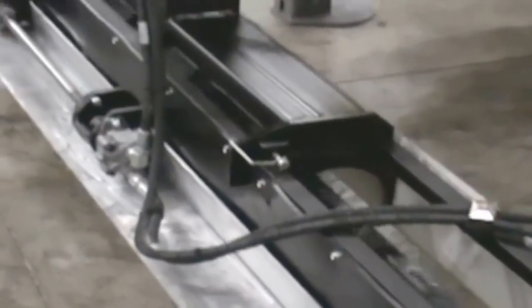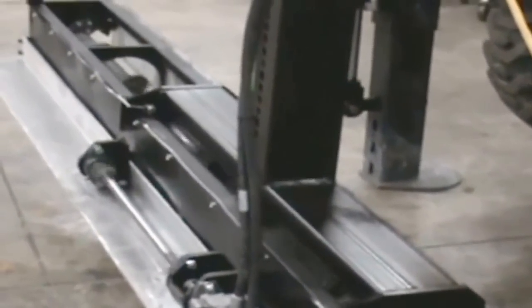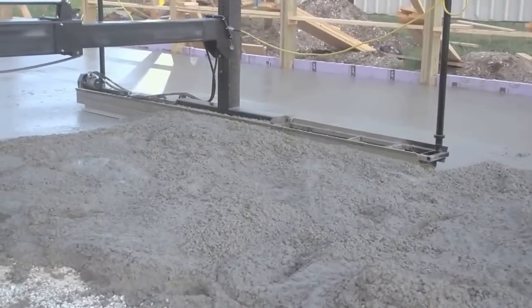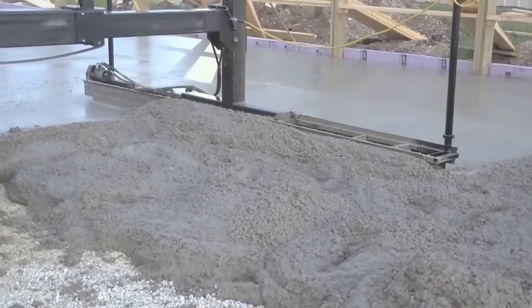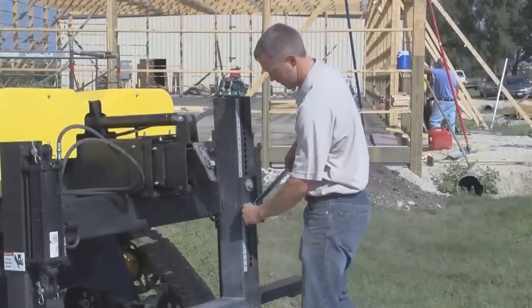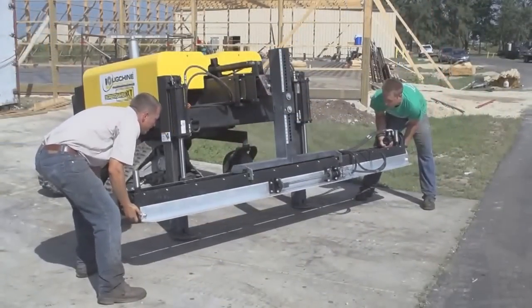At the heart of every ScreedSaver is our fully integrated plow, auger, and vibrate finishing blade screed system. The screed head measures 12½ feet wide, yet it weighs less than 250 pounds. Pour your concrete high and let this powerful machine do the work of a crew of rakers while it plows, levels, and consolidates in a single pass. Best of all, two men with a wrench will have the head set up and ready to screed in less than five minutes.